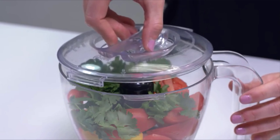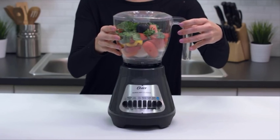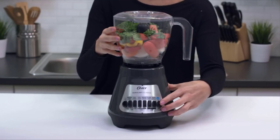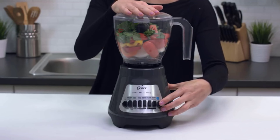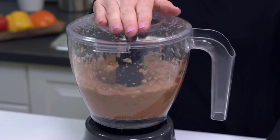Place the cover on the bowl by pressing down and turning counterclockwise until it locks in place. Place the food chopper attachment onto the blender base, keep one hand on the top of the food chopper, and turn the blender on using the medium speed on continuous or fast pulse settings. That's it — you've just made it fresh with your food chopper attachment.